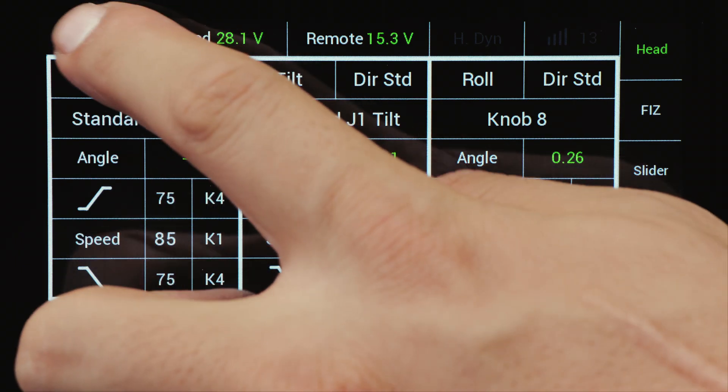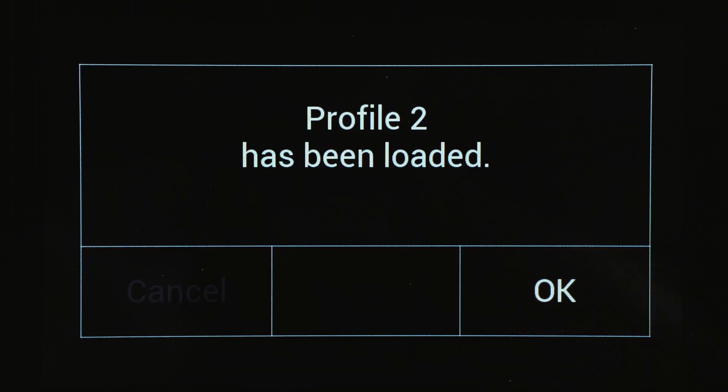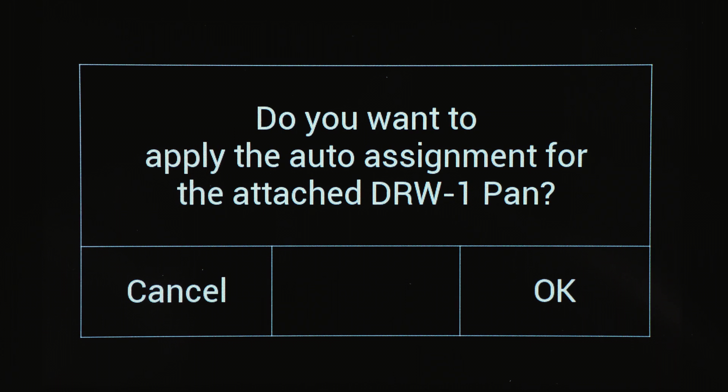Before you connect the DRW-1 to the remote control panel, change the profile to profile 2, for example. Keep profile 1 for use with the joystick. For a fast and easy setup, this menu will show up as soon as the DRW-1 is connected to the remote control.